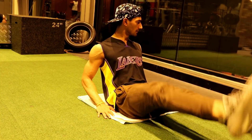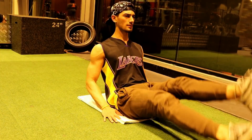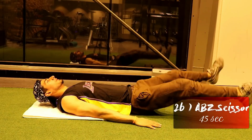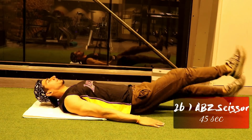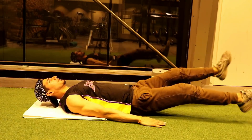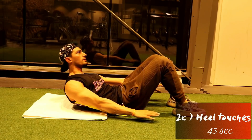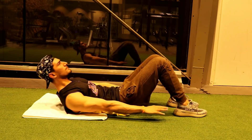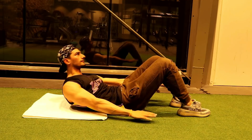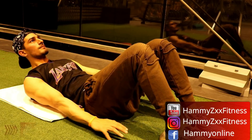This exercise targets the mid and lower abs. You can keep your hands on the ground to maintain your balance. The second exercise is performed for 45 seconds and targets the abdominal muscles and legs. The third exercise is done back-to-back and targets our external and internal obliques. Take 45 seconds rest and then repeat the second and third exercises.